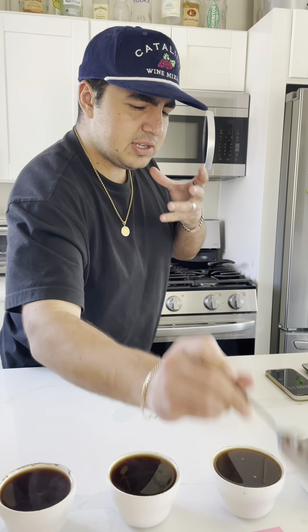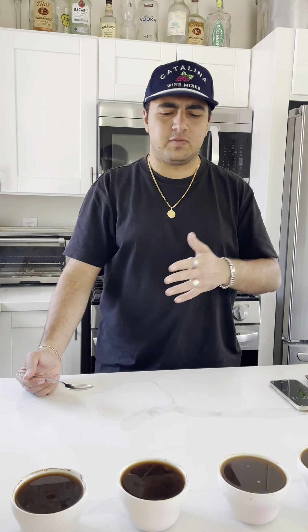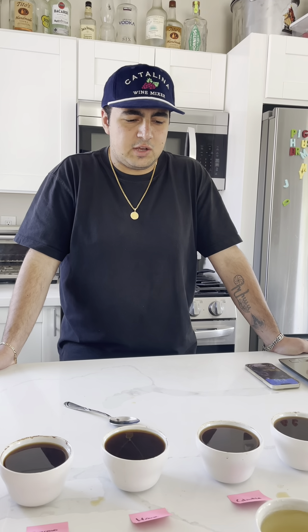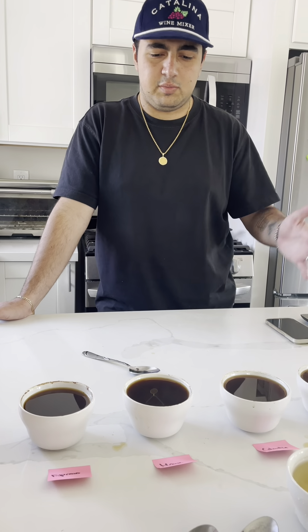The reason you have that slurping motion is you really want to aerate it through so you can taste the full flavor of the coffee. Now that we went through and cupped all of them, this is where the discussion happens — we'll talk about what we liked, what we didn't like, and what we feel could be improved.